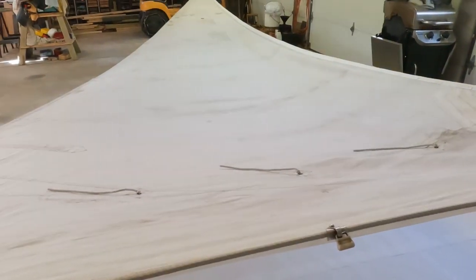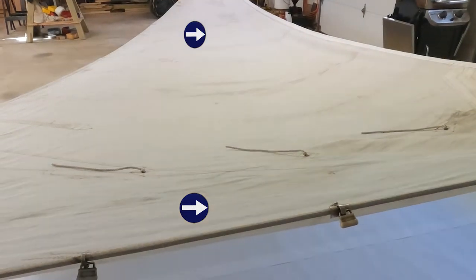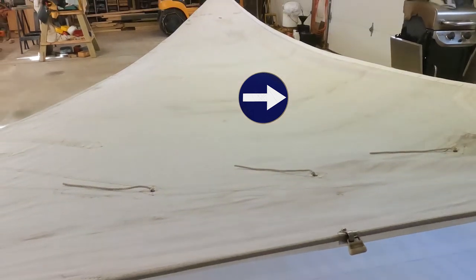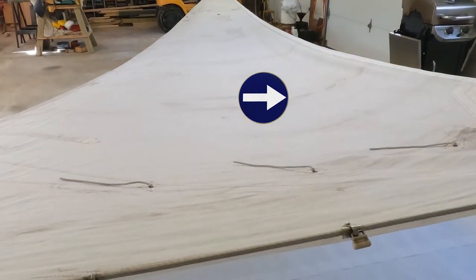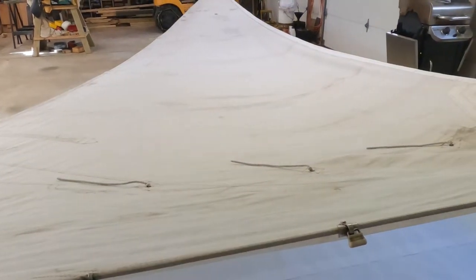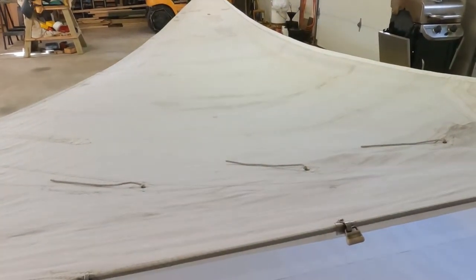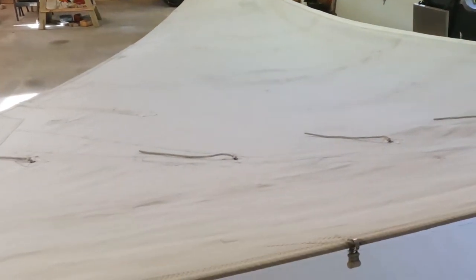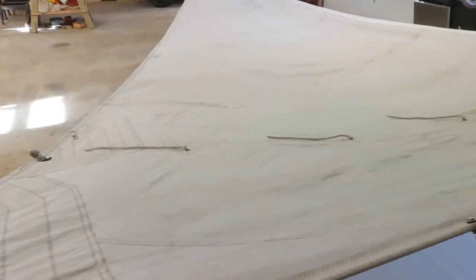If we look dead center, we can see that the belly in the sail is just a little bit beyond the 50% mark. Dead center from the foot clear to the head should be the deepest part of the sail. But we can see that it's closer to the luff, which means that the leech is falling off — and the leech has been stretched out. So it looks like we need to put some additional broad seams in it.